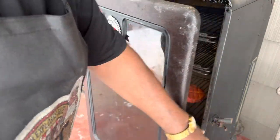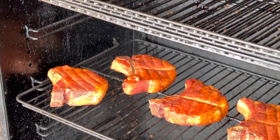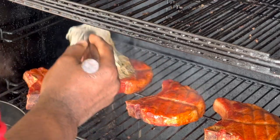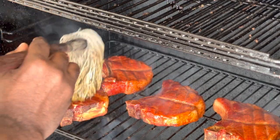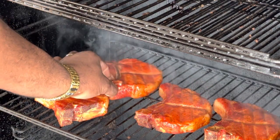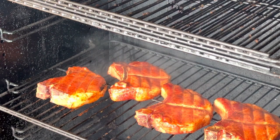Now it's time to open the smoker and hit it with some mop sauce. As you can see, the color on those pork chops is amazing. It's time to mop — let me do the mop sauce. We're just trying to keep it from drying out — we don't want to dry out the pork. The smell is amazing. Let me get these up a little closer — alright guys, look at that color.